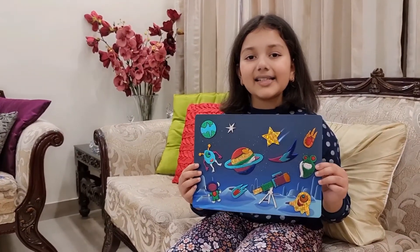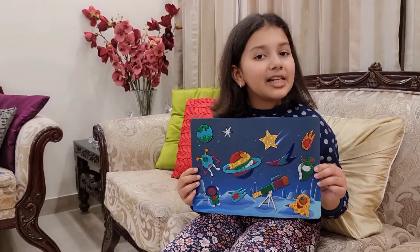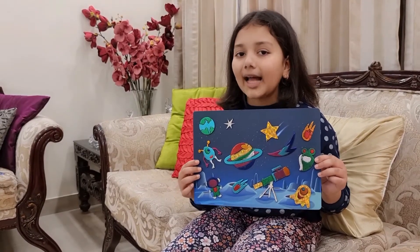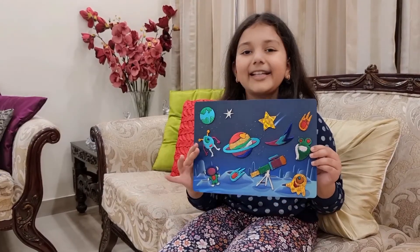See, my picture card is ready. Isn't it beautiful and colorful? Like this, you can make a picture card and frame a beautiful story out of it.